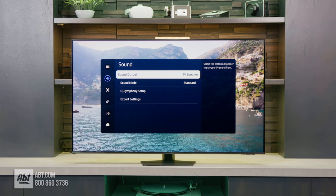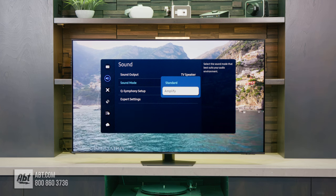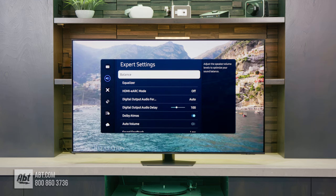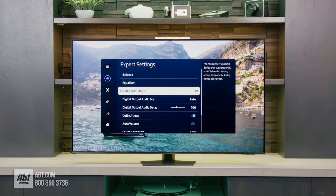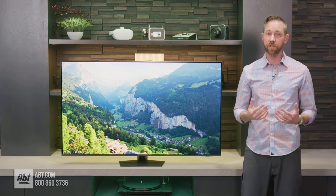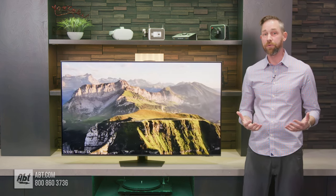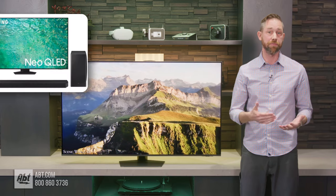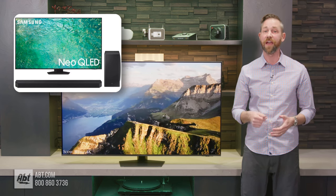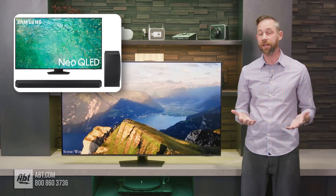Now let's take a look at what kind of audio you get with the Samsung QN85D. Every size in this series gets a 2.2 channel setup with a total of 40 watts of power, which is actually a 20-watt and 0.2 channel downgrade from last year's QN85C series. Even still, it does sound pretty decent for a stock TV speaker system, but you'd really be doing yourself a favor hooking this up to an external audio system — whether that's a full Atmos surround system or even just a simple sound bar. If you need help finding the right one, you can always give our home theater experts a call here at the store.